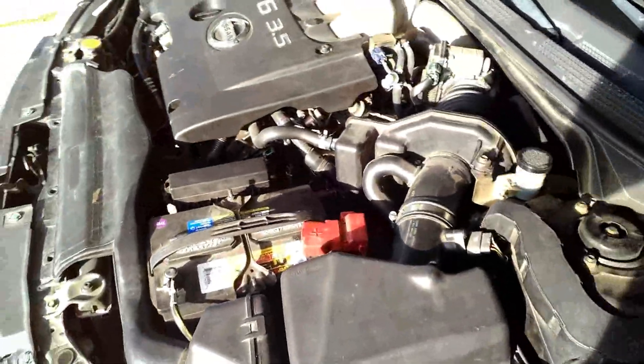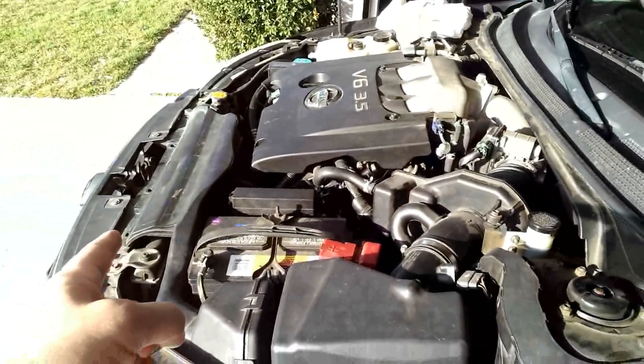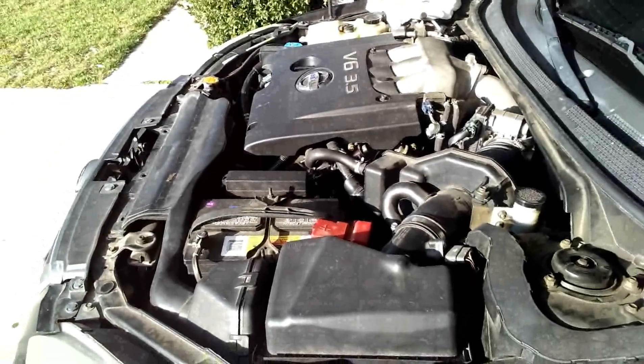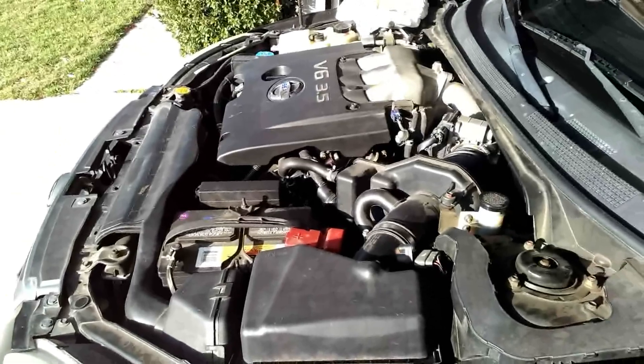If you look at the car sideways, bank 2 is going to be closer to the front of the car — the radiator side — whereas bank 1 is going to be closer to the firewall. So bank 2 is closer to the radiator.